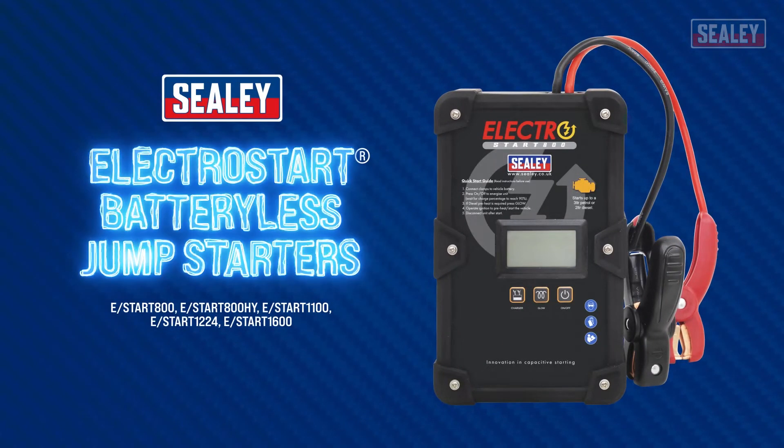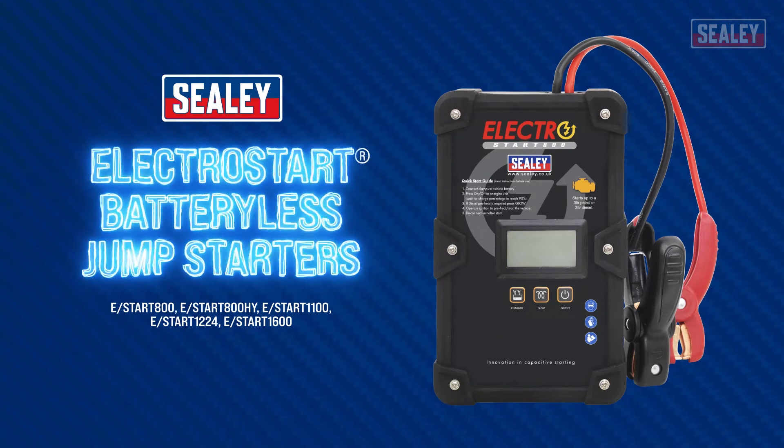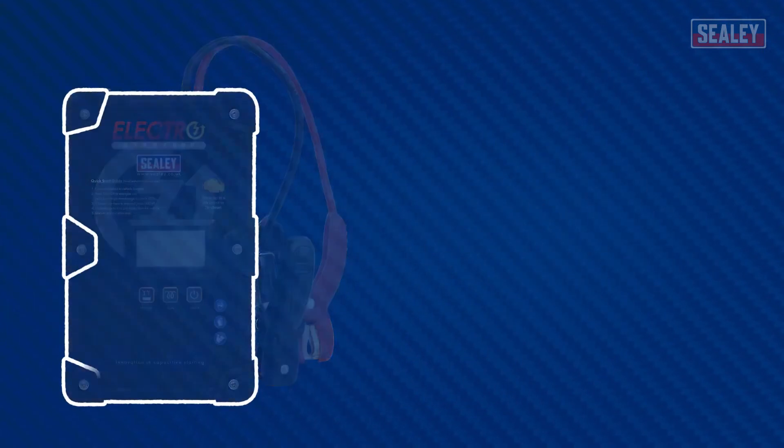The Sealy Electrostart batteryless jump starter incorporates innovative technology which, unlike normal jump starters, has no internal battery. So how do they work?